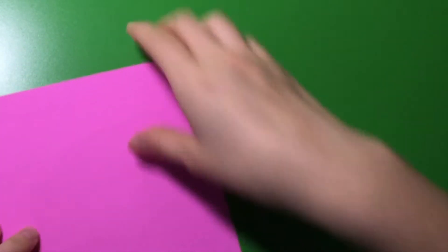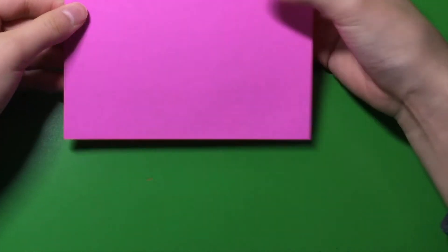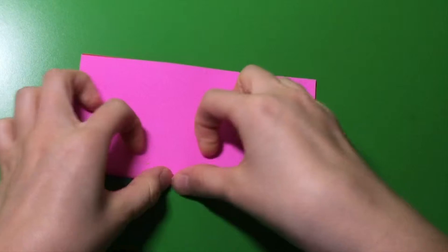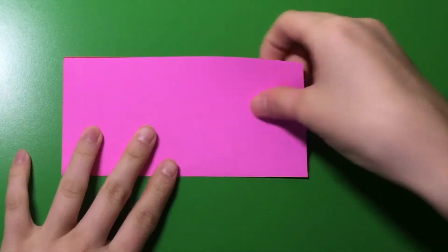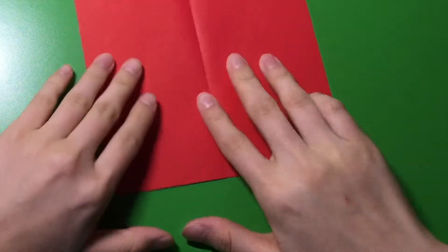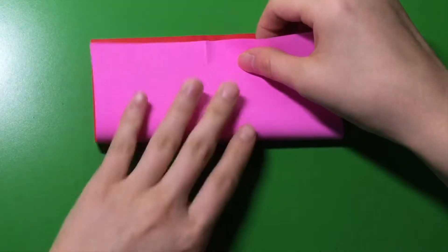So first, the color that you want to use — I want this pink side — you're going to put it down. So this red side, this unwanted red side, I'm going to keep it on the top. First, you're going to fold it in half and make good creases. Next, you're going to unfold it, turn around and fold it the other way.